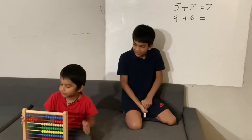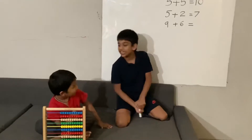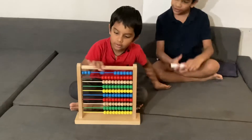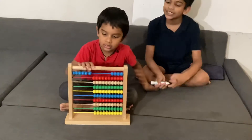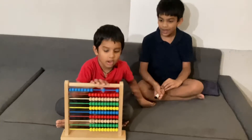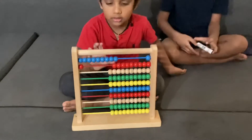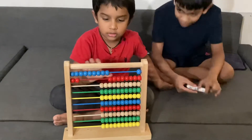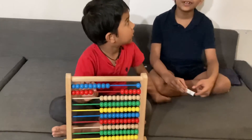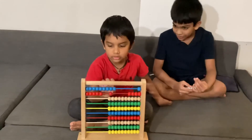Are you ready for the next question? What is 9 plus 6? 1, 2, 3, 4, 5, 6, 7, 8, 9. Look up here: 1, 2, 3, 4, 5, 6. What is the answer?